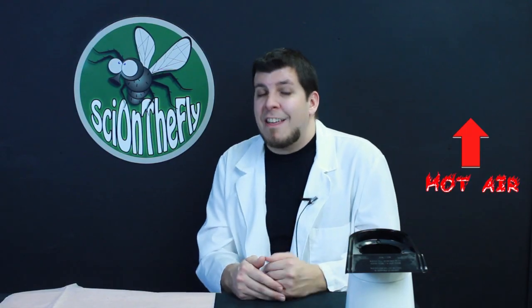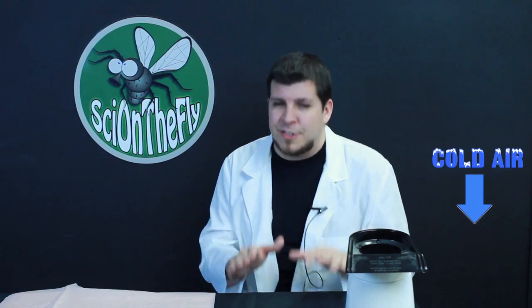Every year I have my students bring in a ton of tissue paper and we create hot air balloons. Hot air balloons is a really fun, hands-on approach to show a basic scientific principle: that hot air rises and cool air sinks.